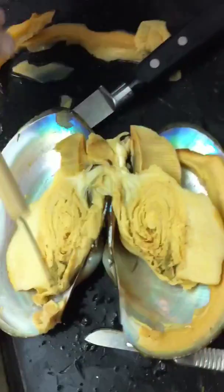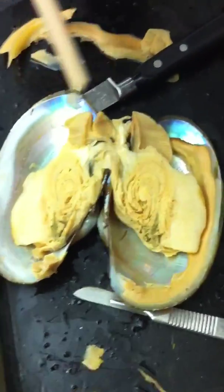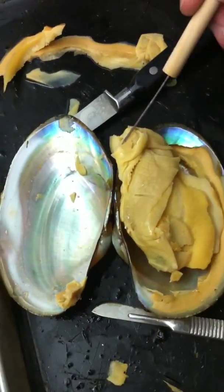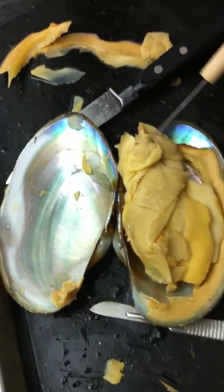That was the adductor muscle. This one is the anterior, and the other one is the posterior. Where did the other one go? This one is the posterior — no, that's the anterior. Where's the other one?